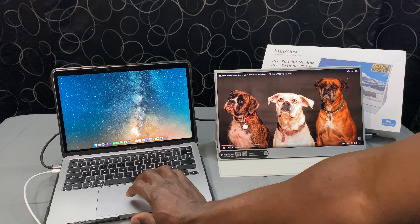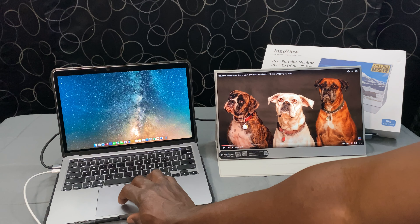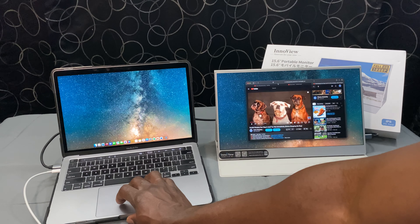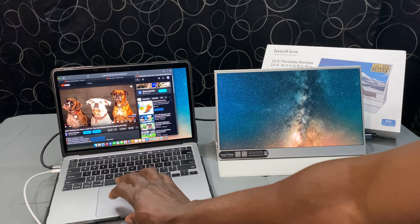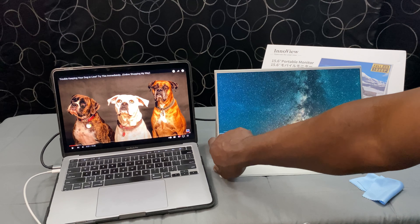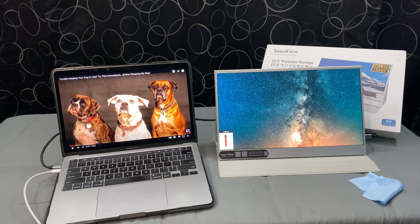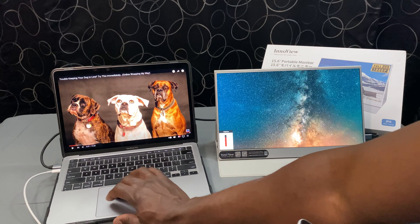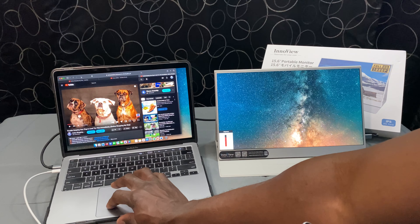The next point that I consider a pro is the viewing quality. It's really good for a 15.6-inch HD screen — just fine in comparison to my 13.3-inch MacBook Pro. There isn't a noticeable difference in picture quality that would give me a headache looking back and forth between the screens for four to six hours a day. Also, the 15.6-inch screen is taller and kind of evens out the viewing horizon, which would otherwise be noticeably different with a shorter external monitor.